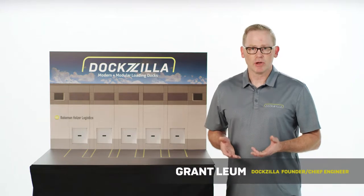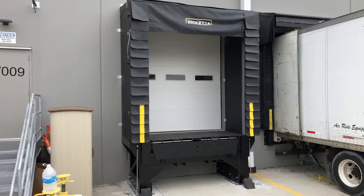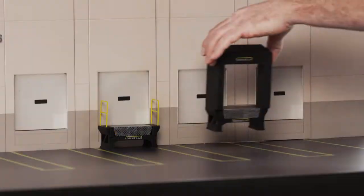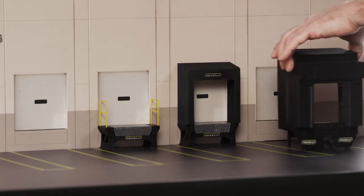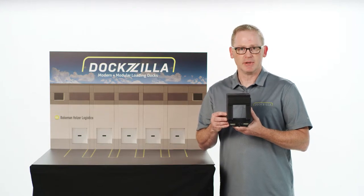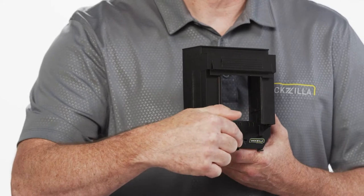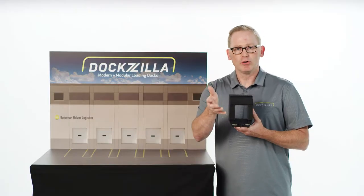The key piece to modular loading dock design is a product called the dock house. It's a product that takes the dock leveler, the bumpers, the shelters, or whatever dock equipment you need, and easily adds it or subtracts it from any building. This is a dock house — it's a fully contained modular loading dock system. It includes the dock plate, the vehicle restraint, an enclosure, a dock seal or shelter, or whatever your current standard is for loading dock equipment, all packaged in a modular system.